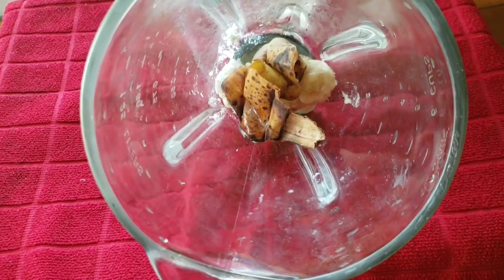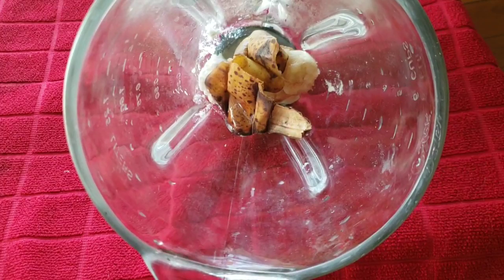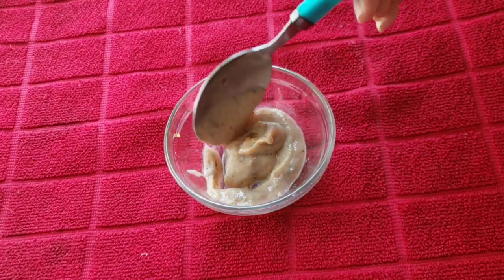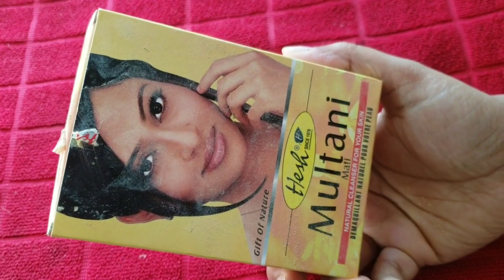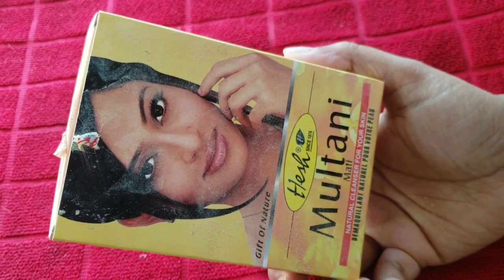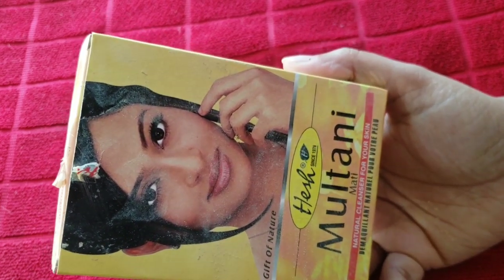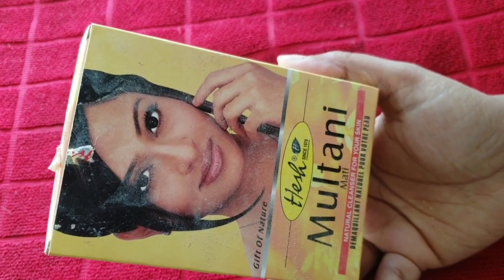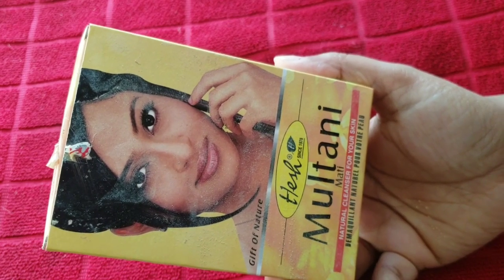Put all the ingredients in a grinder and mix them to make a smooth paste. Mix them in a mixing bowl until you have a smooth paste. The next ingredient is Multani Mitti, which also tightens the skin and shrinks the pores. If you have a problem with open pores, Multani Mitti will help shrink them. Add one and a half tablespoons and mix well.